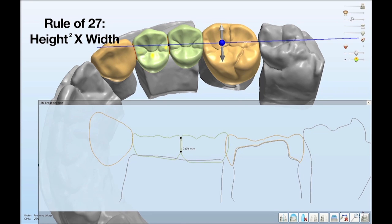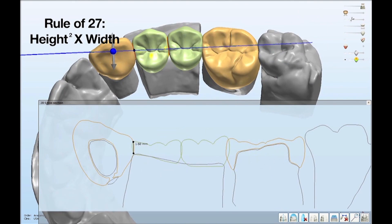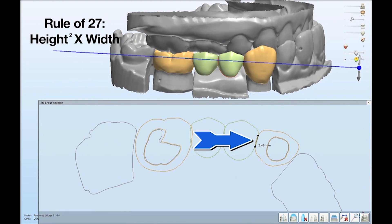Moving up between the pontics, we've got a vertical height of 2.09 millimeters between teeth 12 and 13. There are times where opposing teeth can super-erupt and impinge on this area. With a width of 3.0 millimeters there, squaring 2.09 and multiplying by 3 gives us only 13.1 square millimeters — well short of the rule of 27. Then looking between the cuspid and the first pontic, we have a height of 1.68 millimeters and a width of 2.48 millimeters. Squaring 1.68 and multiplying by 2.48 gives us only 7 square millimeters — way under the rule of 27.